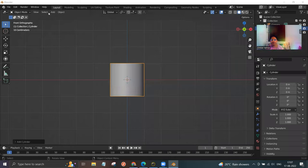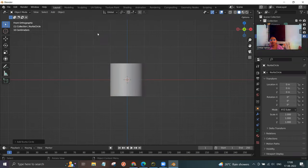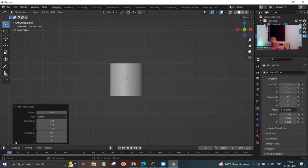Now click on the add option on the top, hover the mouse to curve, and drag towards right — here you have an option called circle, click on it. Click on the small dropdown and hover your mouse from location X towards right. You can see an orange line coming out. Now change the align option — click on the dropdown and select view, so you get a circle. Then close this option.